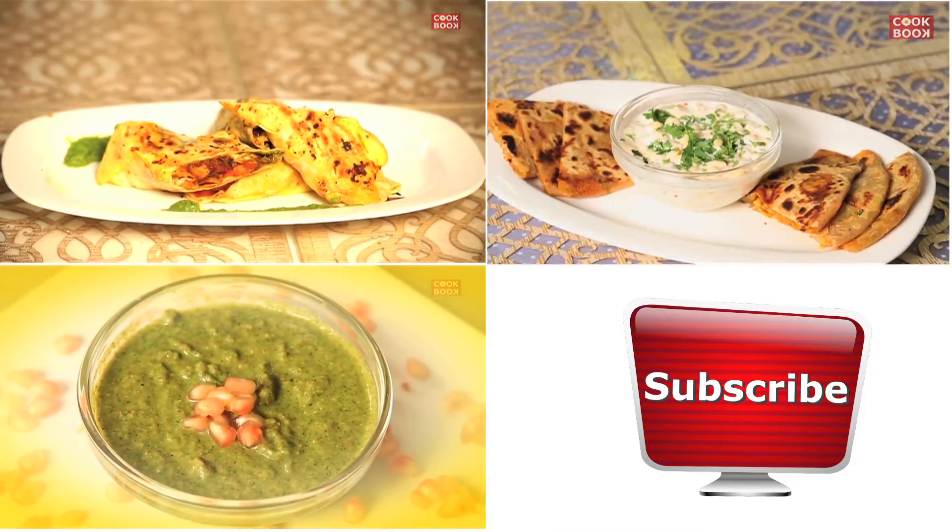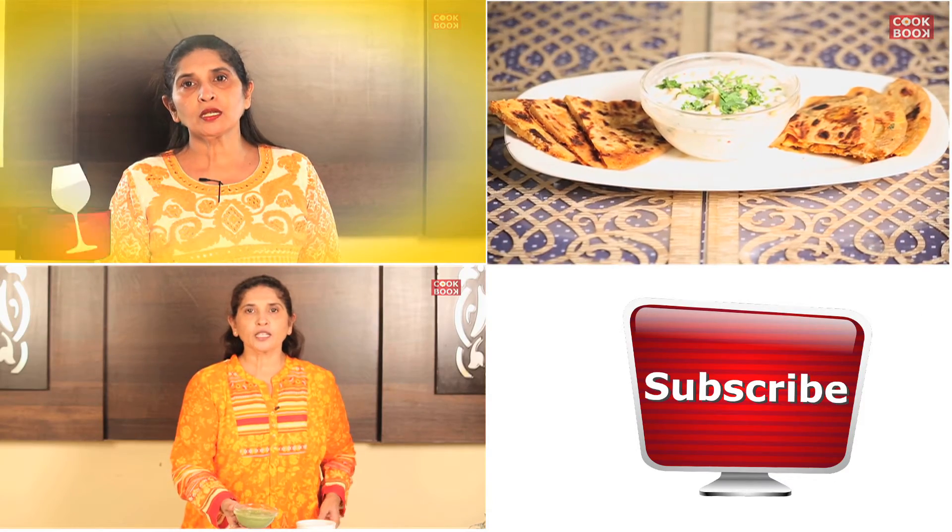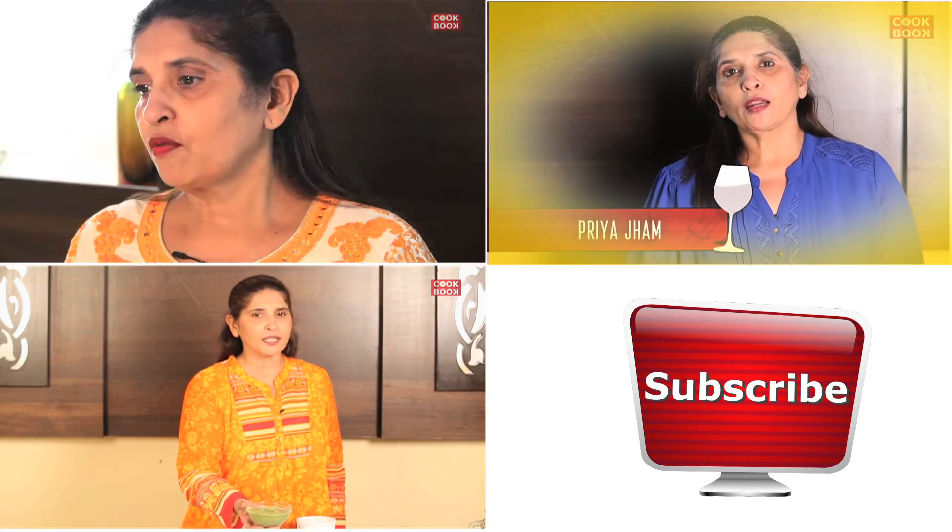Now I am going to teach you pomegranate chutney. Today I will teach you how to make chicken soybean sachets.